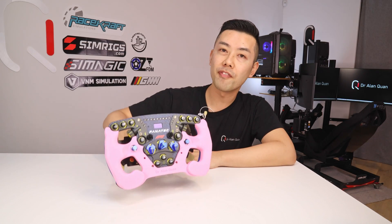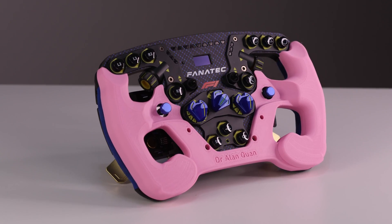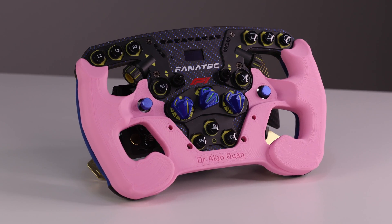Hey guys, this is a mod I've been working on for my Fanatec Formula V2 rim, and I wanted to talk to you guys about why and also how.